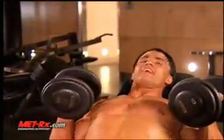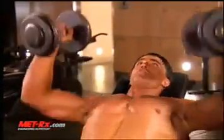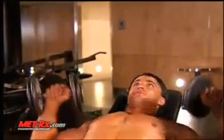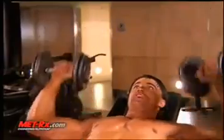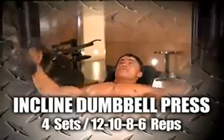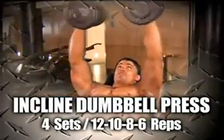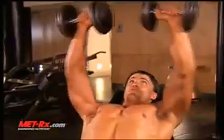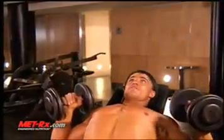For the incline dumbbell press, breathe out on the way up, inhale on the way down. This builds the thickness of your chest. You can turn the dumbbells as you move throughout the range of motion if desired — it's your call.